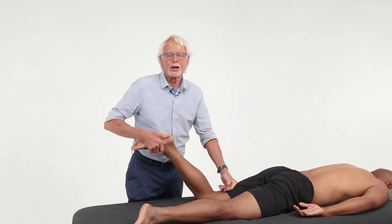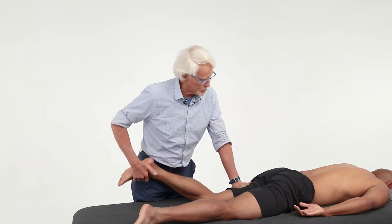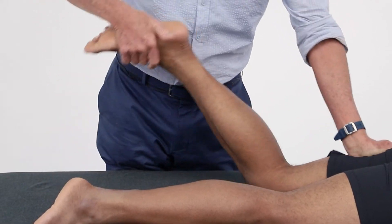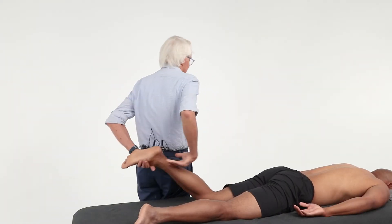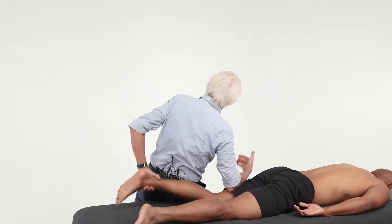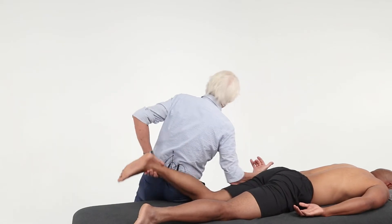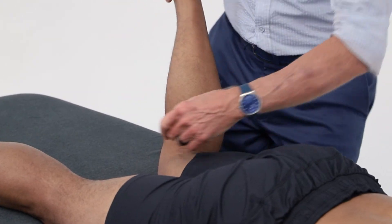Once you get a feel for that, maybe you don't like using fists — try a flat palm. That works just fine: nice broad surface, just don't hurt your own body. Actually, my favorite way of doing it is behind the back, like this, because I can really get some force in here — particularly for the ischial tuberosity. But you can do it this way too.